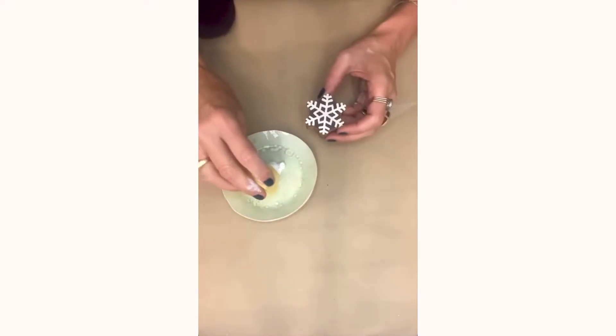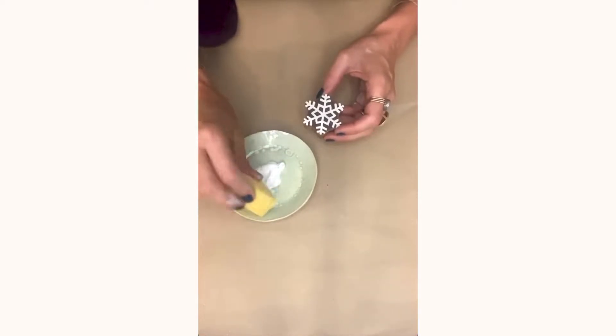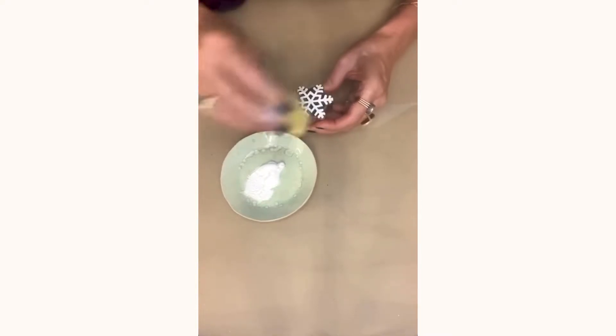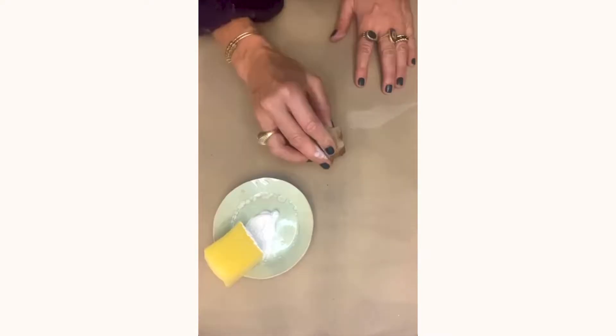I decided to print my brown paper with snowflakes and trees. Just make sure to place a foam sheet under your paper for cushioning. I used acrylic paint — choose any colour you like and dab it onto your block using a sponge.